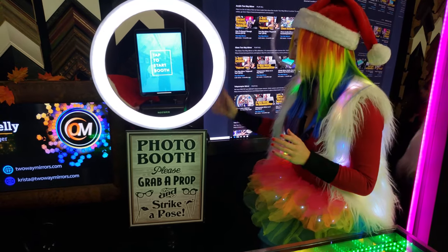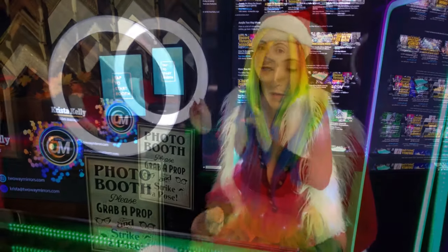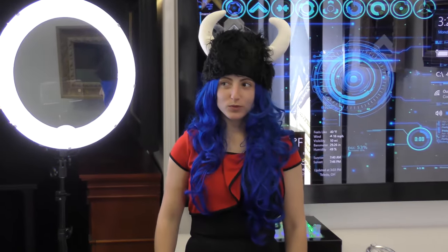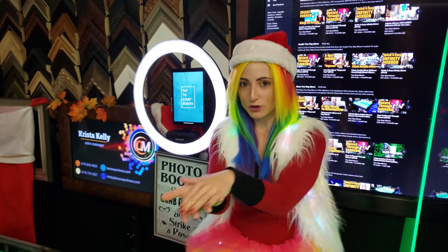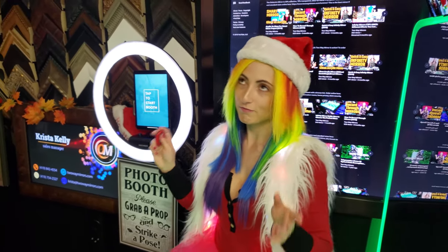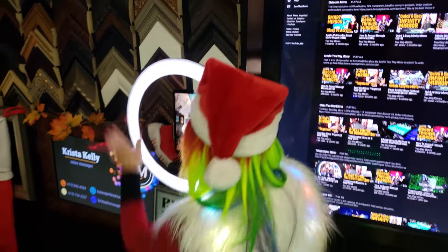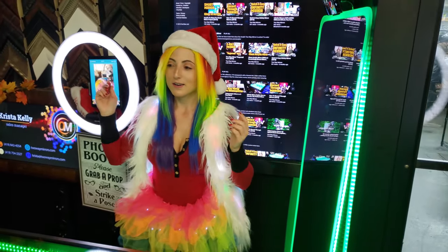You just get a ring light, a little clamp to hold the tablet in place, and you've got the ultimate photo booth. If you're going to add a mirror in front of your ring light — a.k.a. our Halo teleprompter — then you can still use an iPad, but all you need is a little clicker. You just connect it via Bluetooth and then click that button. The button works with the software, which is awesome.